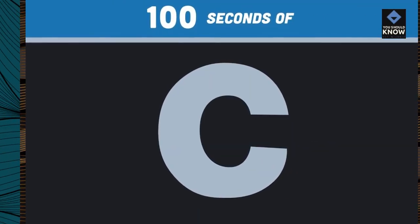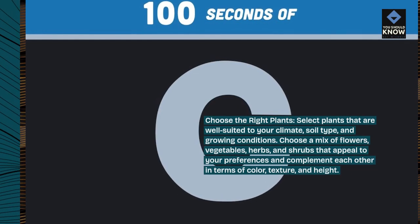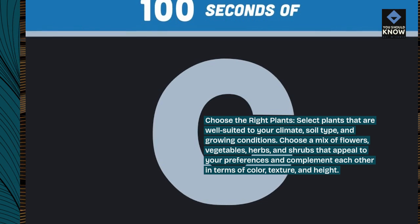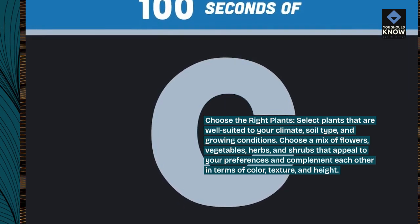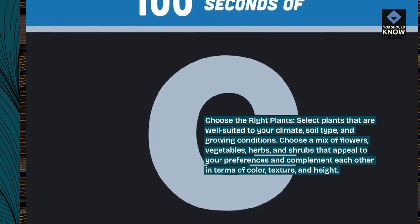Choose the right plants. Select plants that are well suited to your climate, soil type, and growing conditions. Choose a mix of flowers, vegetables, herbs, and shrubs that appeal to your preferences and complement each other in terms of color, texture, and height.